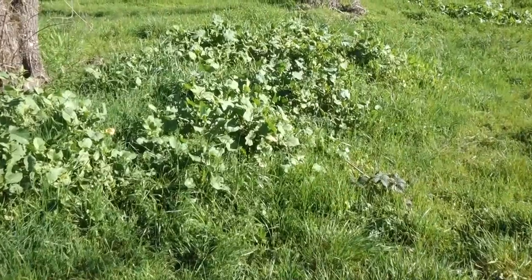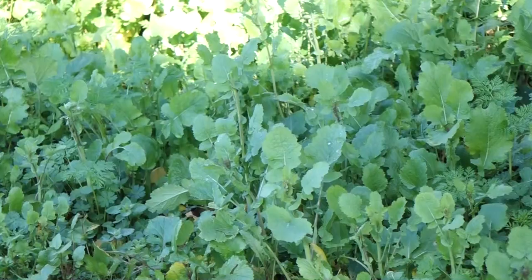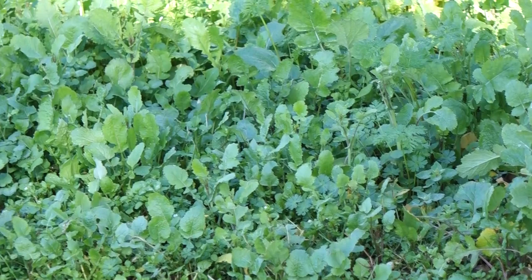If you can find a patch of wild field mustard, it really is like finding money. But when the plants are growing low to the ground, or even when they're taller but are still all green, maybe you won't notice the wild field mustard that's around you.